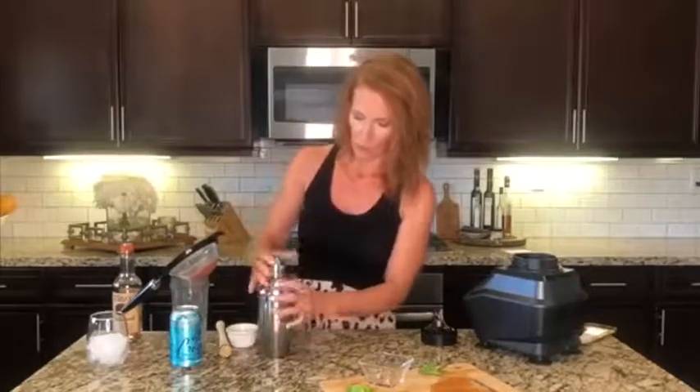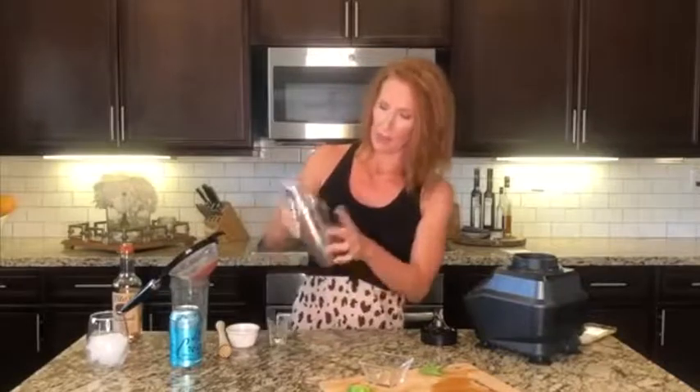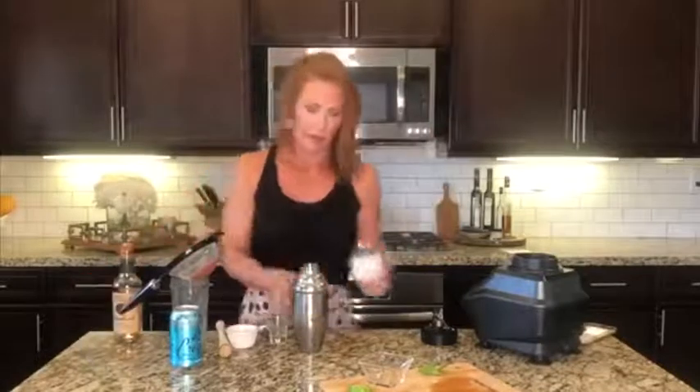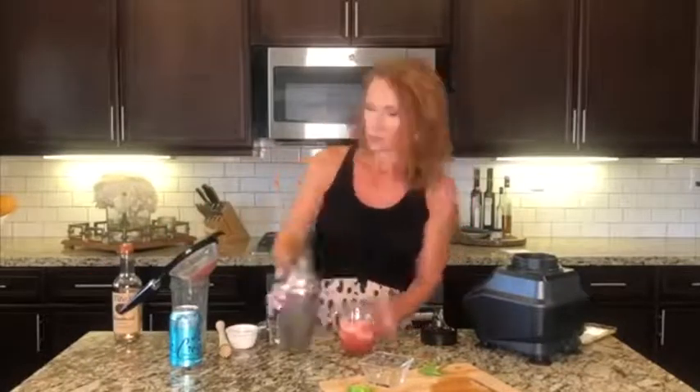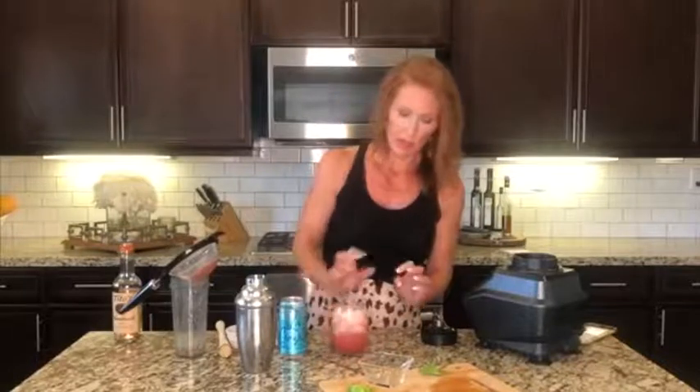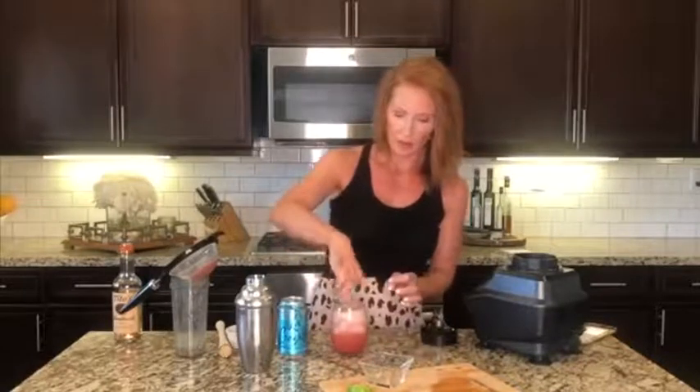Stick the cap on and give it some good shakes. Pour over a cup of ice, and then we're going to top it off with a little bit of sparkling water just to give it that bubbly. And then top it off with a little bit of mint. Cheers!